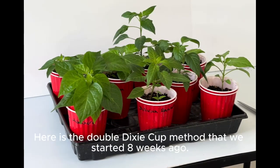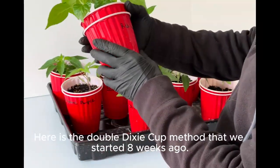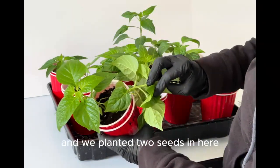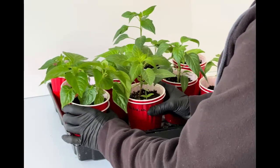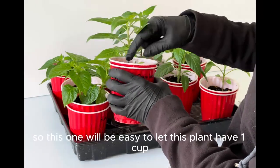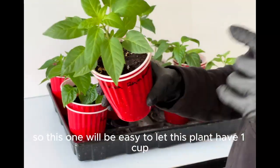Here is the double Dixie cup method that we started. Red habanero — we planted two seeds in here to guarantee that we would have one plant. Here is Bolivian rainbow. One seed is much weaker than the other, so this one will be easy to let this plant have one cup.